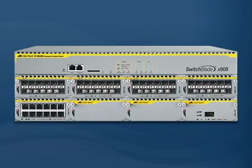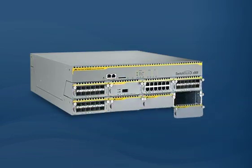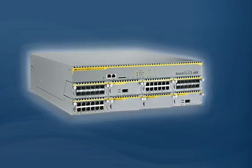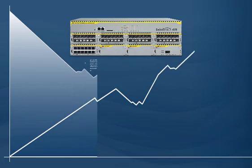The Switchblade X908 features eight high-speed expansion bays, which are compatible with a number of expansion modules, delivering a new generation of high performance. The inherent design flexibility will transform your network capability, giving you an increased return on investment and lower operational costs.